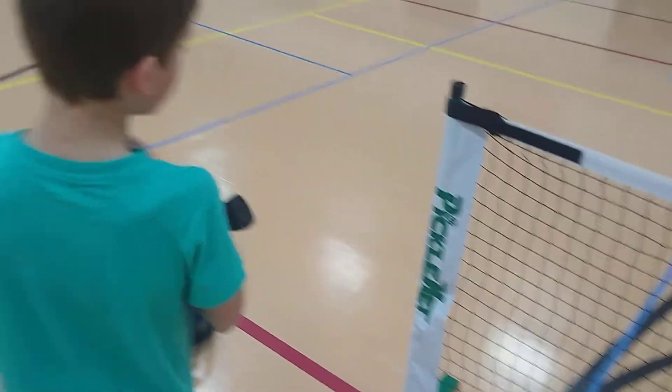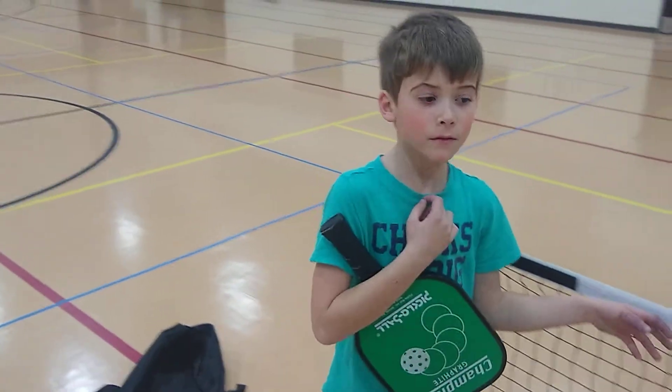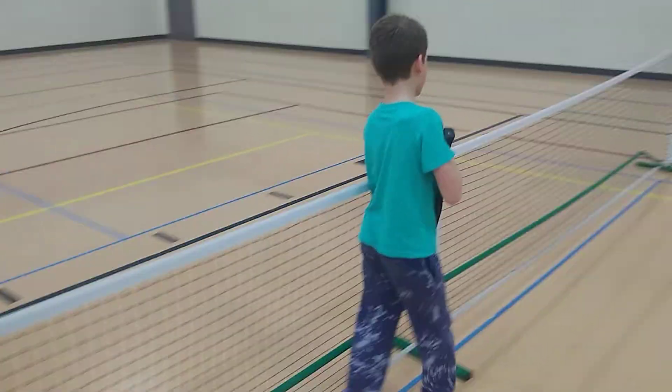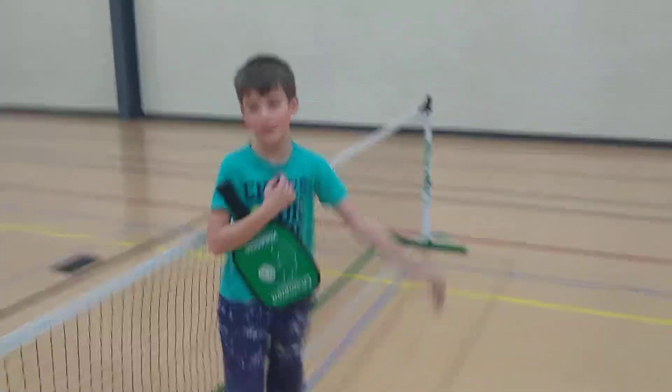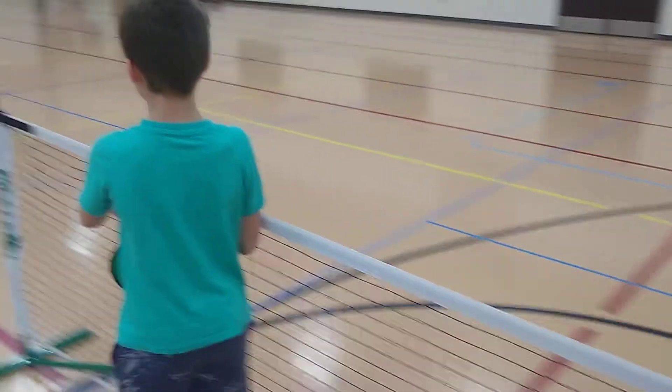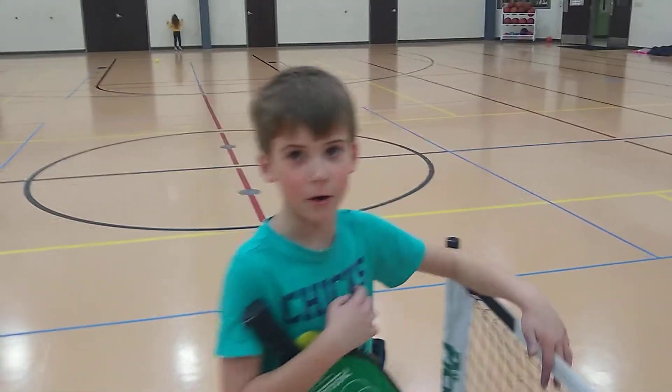What do you think? I don't know. Is it like tennis? Yeah, except it's slower. If you're trying to work on your tennis and struggling a little bit with it, then you should work on pickleball. It's slower than tennis and kind of similar.